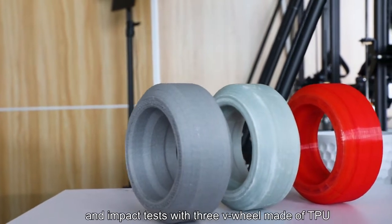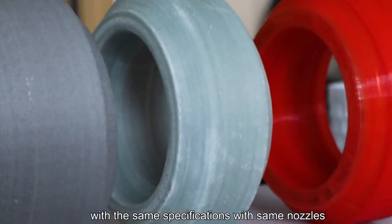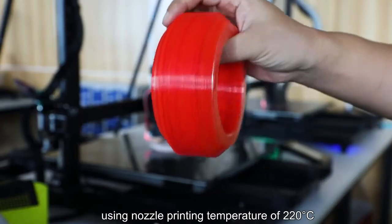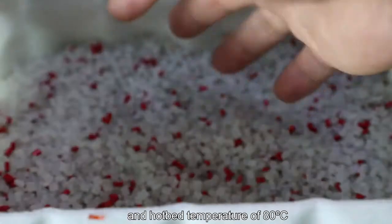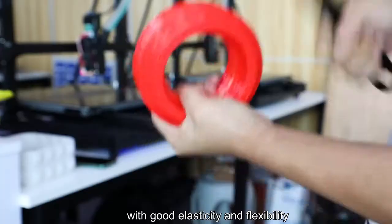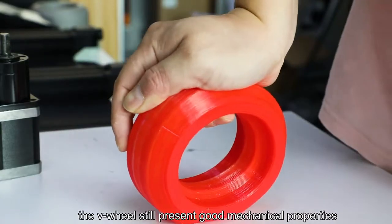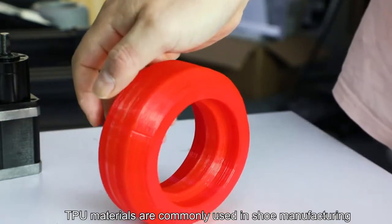We do multiple press and impact tests with three V-wheels made of TPU, PA, and PP material with the same specifications and same loads. This red V-wheel is made of TPU material with red master batch, using a nozzle printing temperature of 220 degrees centigrade and hotbed temperature of 80 degrees centigrade. The surface of the V-wheel is smooth and delicate with good elasticity and flexibility. After being pressed and hit many times, the V-wheel still presents good mechanical properties and can quickly return to its original shape.